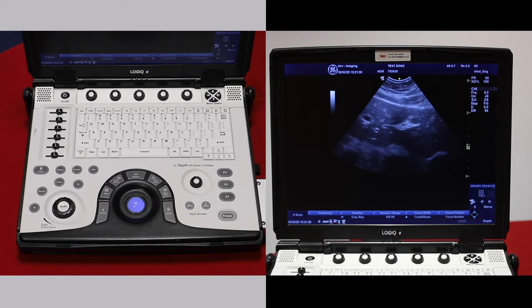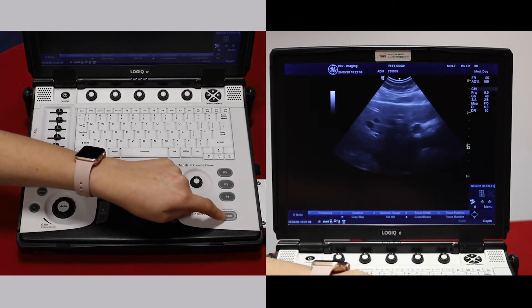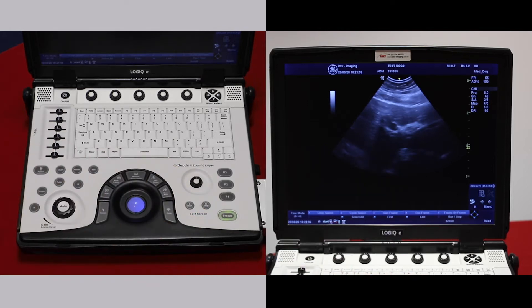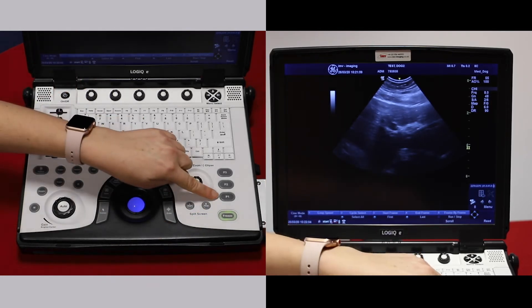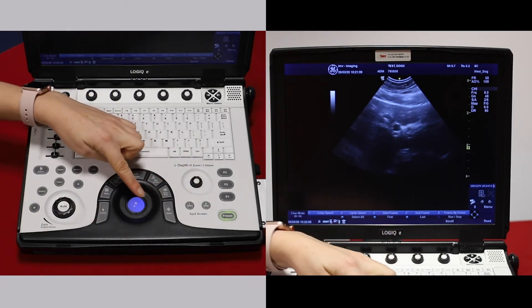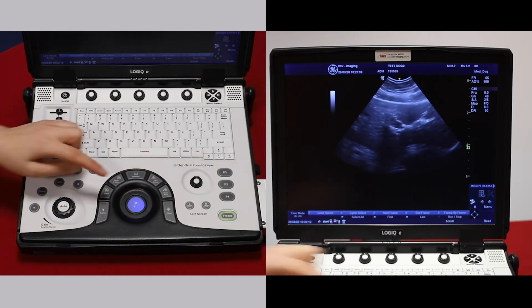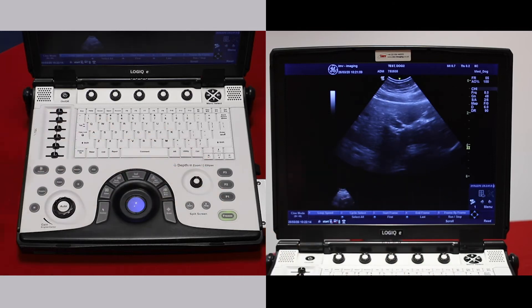To save an image, we can save it to the hard drive and later export it to USB. First, press freeze, which is the bottom right of the keyboard. If you like the image where you've taken it, you can press P1 to save the image, or you can move the trackball back and find an area that you're happy with to save. Then press P1 and it saves a little image here.